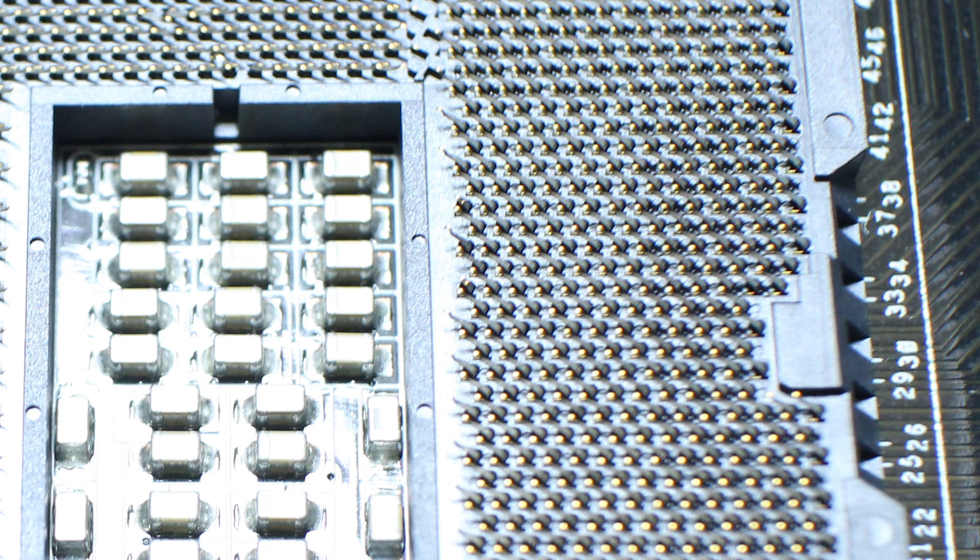So you're in the BIOS and all of a sudden your computer freezes. You know something's seriously wrong when your computer starts freezing in the BIOS. So if you're one of these people like me who had bent motherboard pins, this video might be for you.